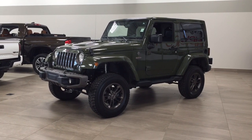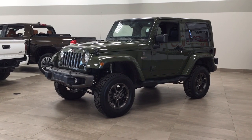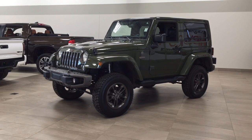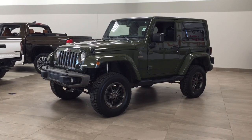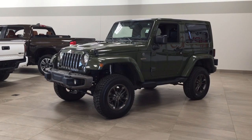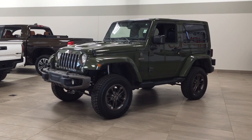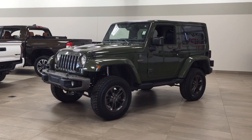Hello, folks. Welcome to Sherwood Park Toyota, located at 31 Automall Road in Sherwood Park, Alberta, Canada. Today I'm going to be showing you this 2016 Jeep Wrangler 75th Anniversary. The most notable features on this 75th Anniversary are its heated front seats, navigation system, and lifted suspension. I'm going to go through a couple more features on the inside and outside of the vehicle to get you better familiar with it. Let's get started.